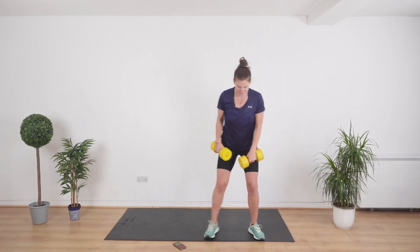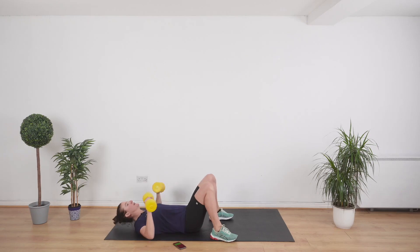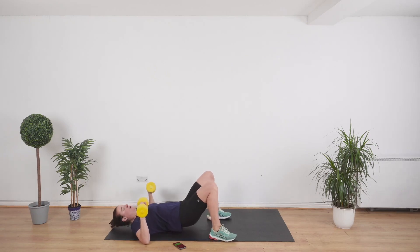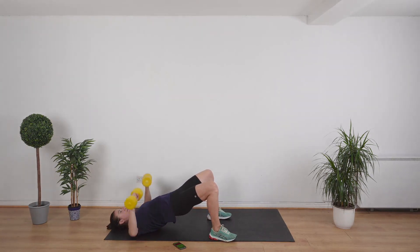Get down on the floor. We're going to do a chest press. Lift your hips in the air. Let's go — elbows in line with your shoulders. Nice and slow and steady.